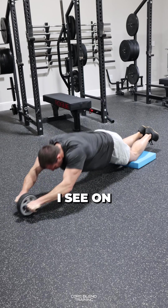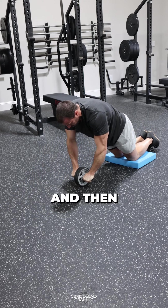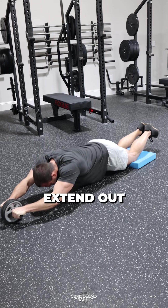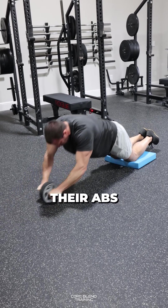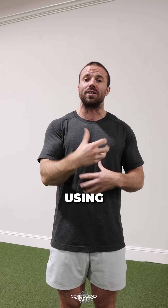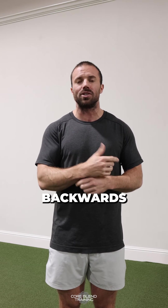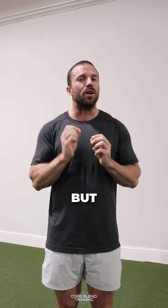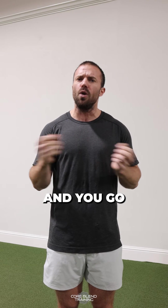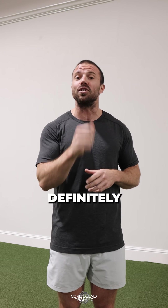The big mistakes I see on this: people use their shoulders to extend out instead of letting their abs stretch out. And as they come back, instead of using their abs to pull their body back to center, they just shoot their hips backwards. It looks very similar, but if you do this exercise and you go, 'that wasn't that bad, I just felt it in my shoulders or my hips a lot,' you're definitely doing it wrong.